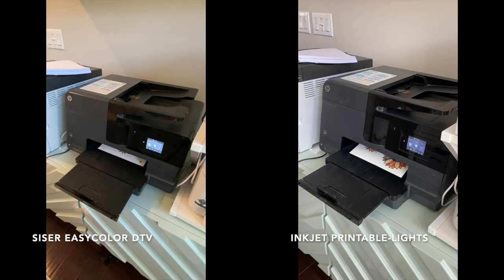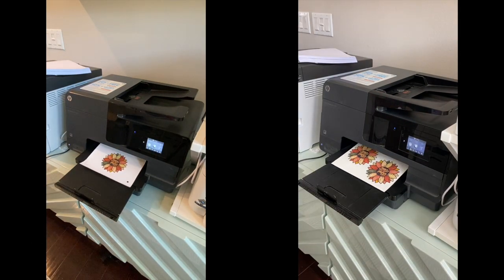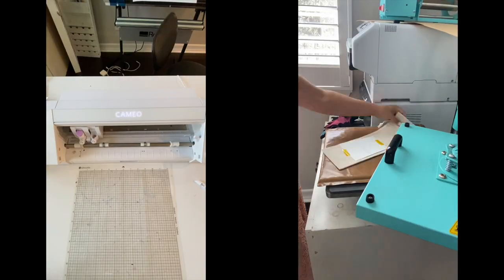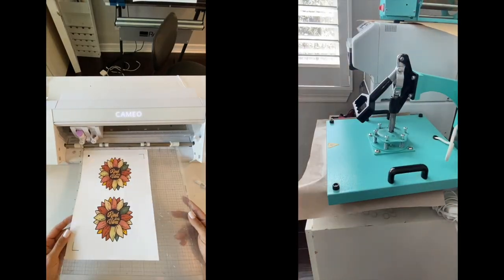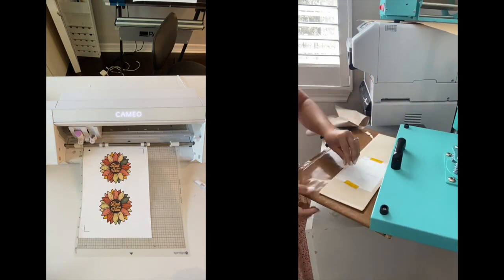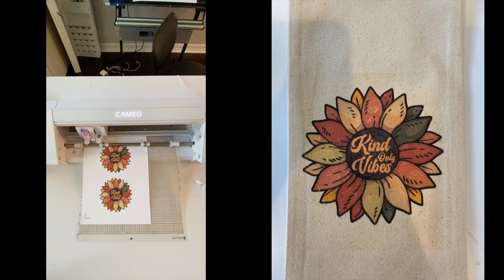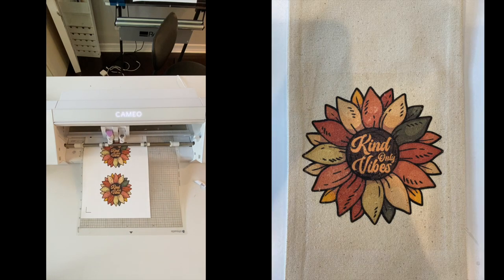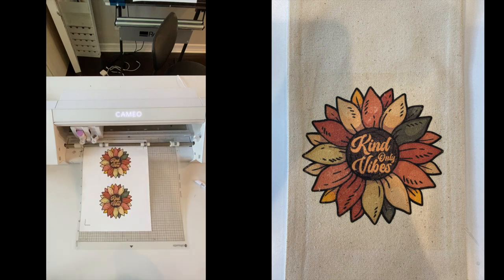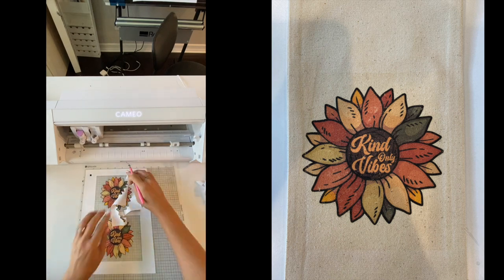Hey guys, it's Melissa. Here is a side by side of Caesar's new Easy Color DTV on the left compared to the printable inkjet heat transfer that has been on the market for years. The inkjet printable process is already done — all you're doing is printing, cutting apart with scissors, flipping onto the surface, and then heat pressing.